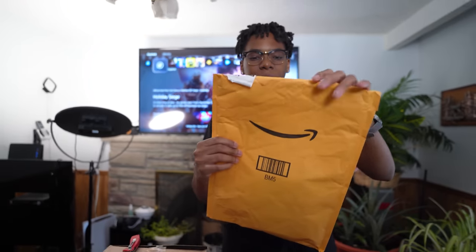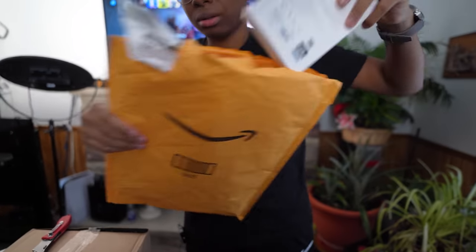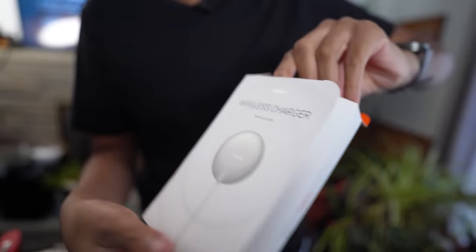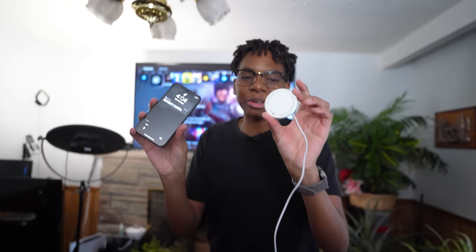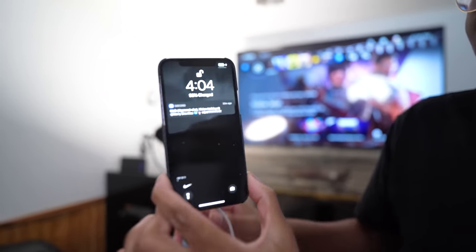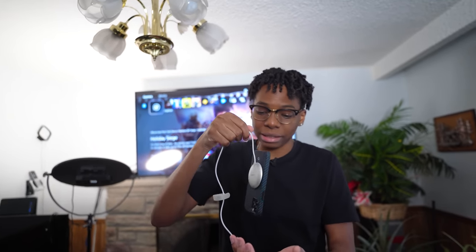From an Amazon package, here's a wireless MagSafe charger from Taurus. This appears to be a cheaper third-party alternative to Apple's MagSafe charger — it's not as strong as MagSafe natively, but it might be stronger with a MagSafe case. Shout out to Taurus for sending this over.